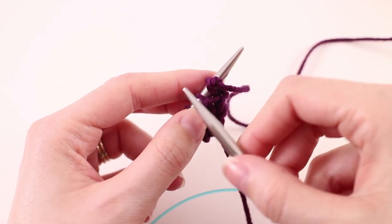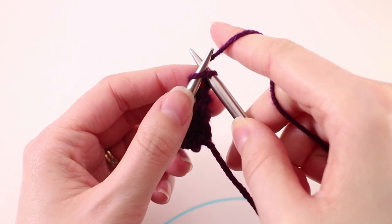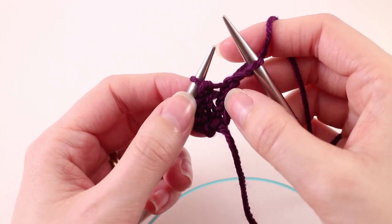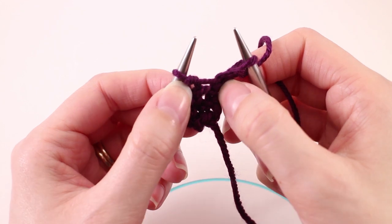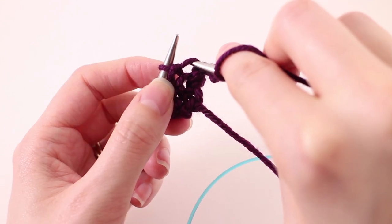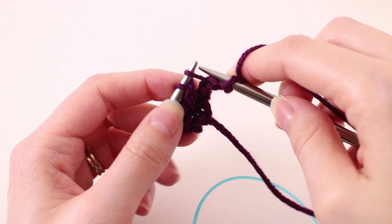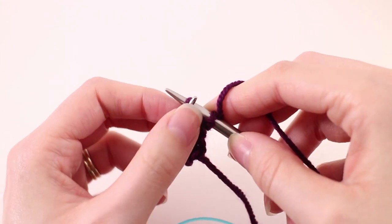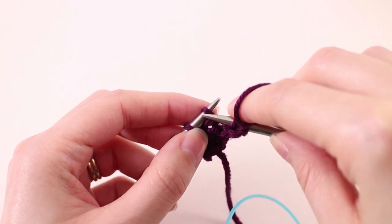Now we're going to repeat our stitch pattern. The first row we're always going to increase, but we need to knit that first stitch first. Here you can get a better picture of the bar we use to increase — it's that top bar that goes horizontally from one stitch to the other. Take your needle from the front, grab that bar, and place it on your opposite needle. Then insert your needle into the back of that stitch and knit. That's your one increase. Now just knit the remaining stitches.